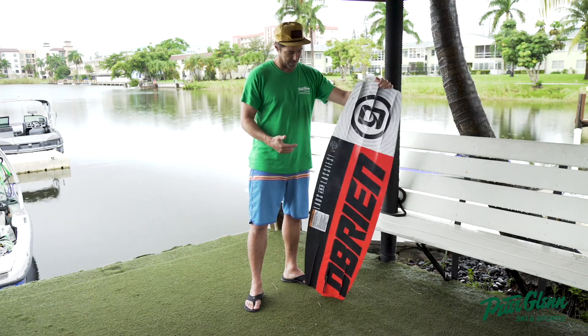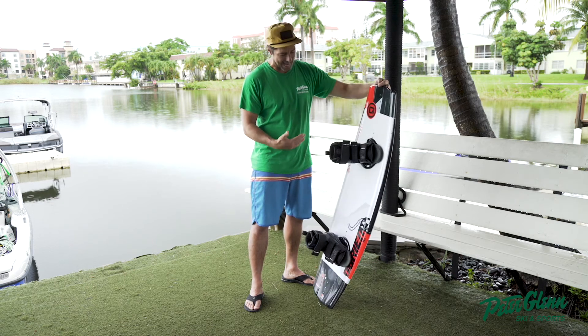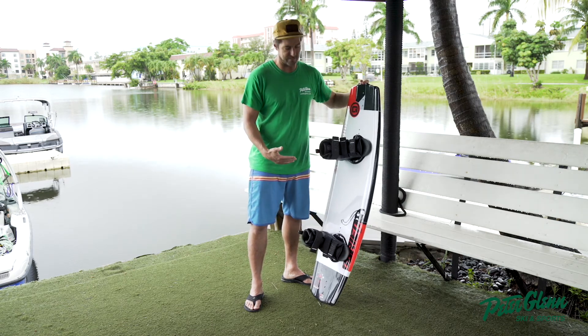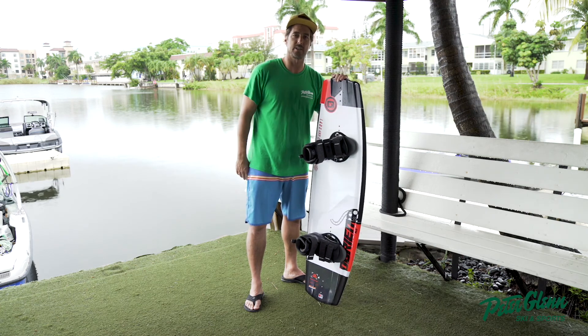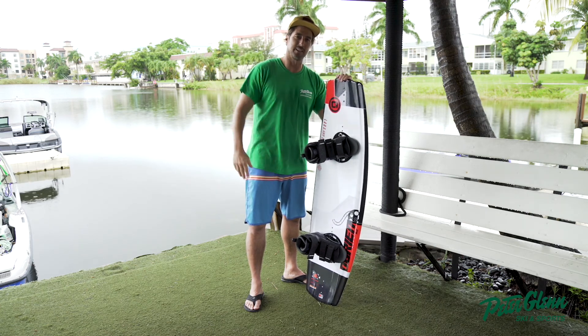This board will do you right. That's the O'Brien Lads and Lassies DOC Valhalla in a 143. Get it at peterglenn.com or roll into one of the stores. Johnny Mosley for Peter Glenn — later.